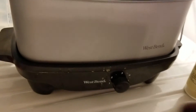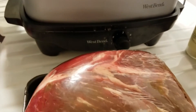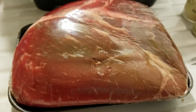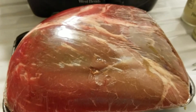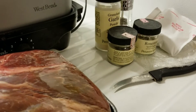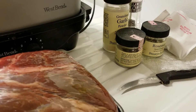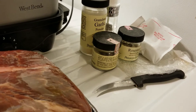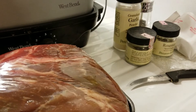The roast is double wrapped and I didn't know that, and I started to put spices on there. So what I'm gonna do is take the plastic off and put my spices on. I've got garlic, rosemary, thyme, salt and pepper, and the rest of the packet of beefy onion soup mix.